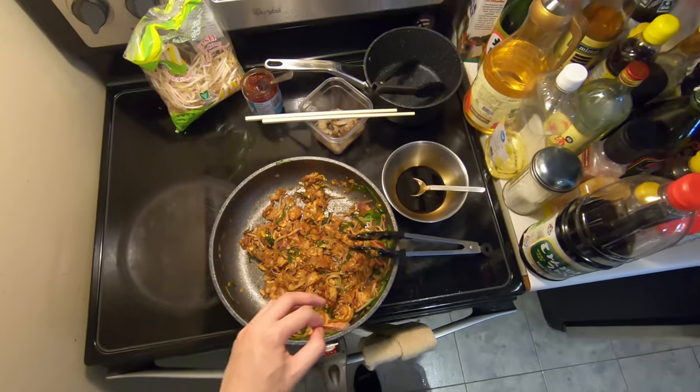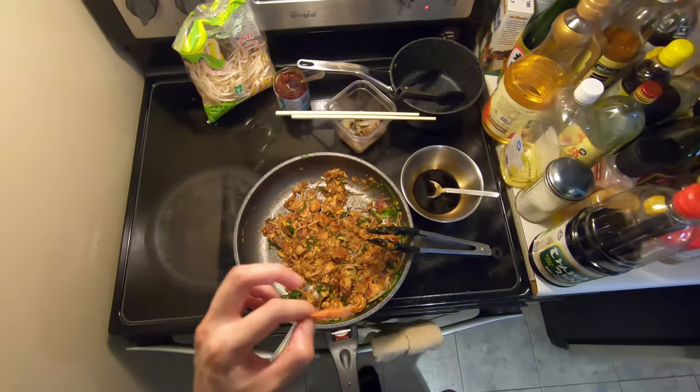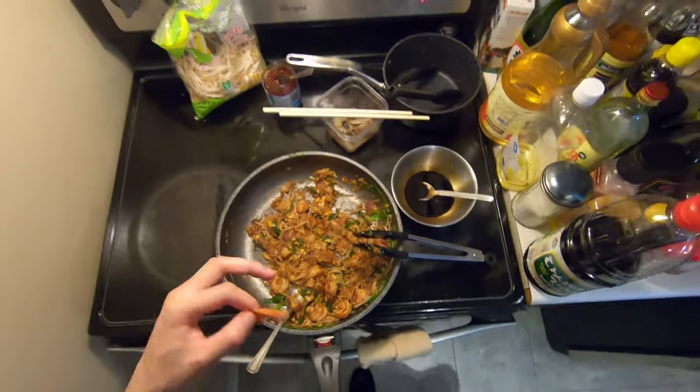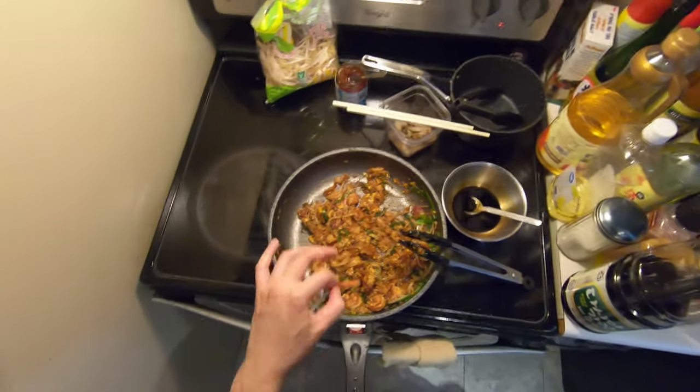I'm going to make the second batch now. If you guys like this video, give me a thumbs up. If you guys want to see more stuff like this, subscribe to my channel and I'd love to hear your guys' feedback. If you guys have any other recipes that you want me to cook, comment down below and I'll make that in the next video or in the next coming week.